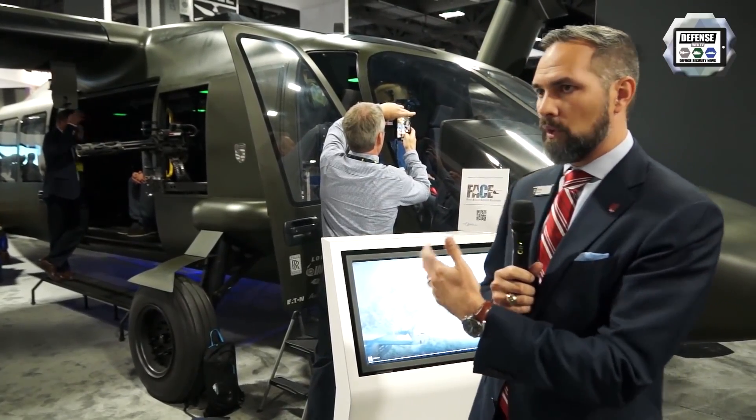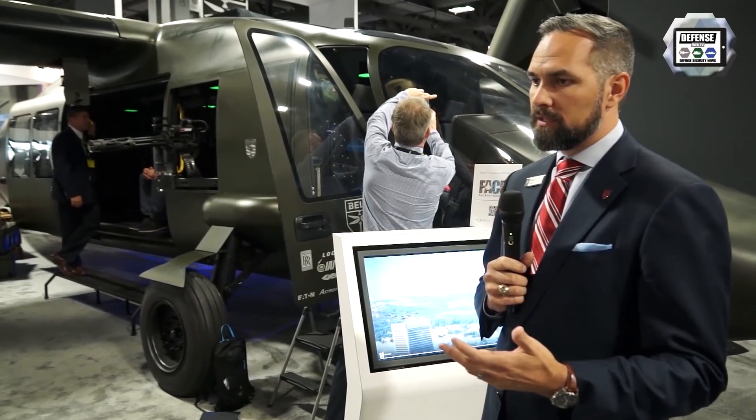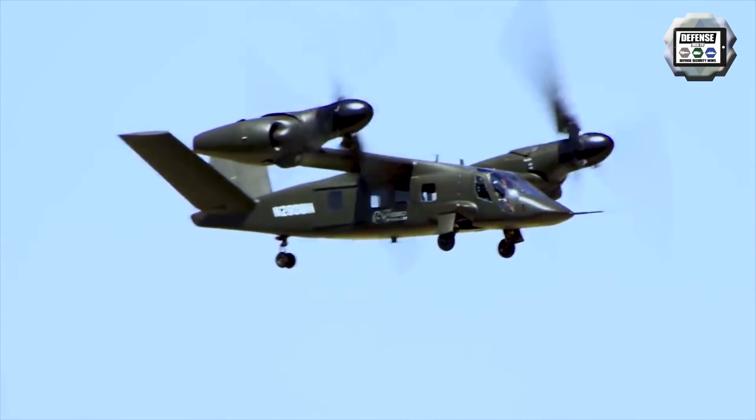From a capacity standpoint, it's designed for 12 fully loaded troops in the back. From a speed standpoint, 280 knots was our initial design point, and we've demonstrated over 300 knots of speed capability.